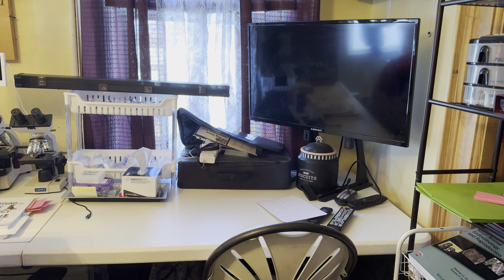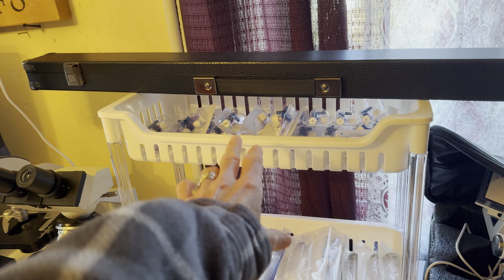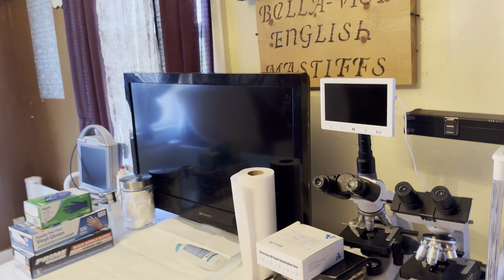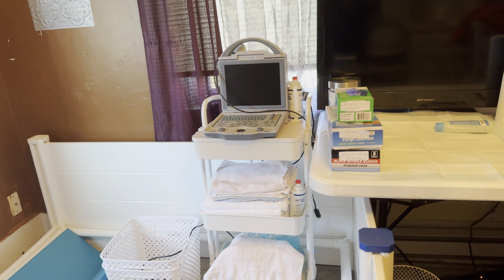That has a camera. I don't always use that, but I just recently did. This pool cue case has my Mavic rod in it. This just has three-way valves, syringes, my Omax microscope, my semen analysis microscope. I draw blood there. Gloves, pregnancy tests, progesterone tests.